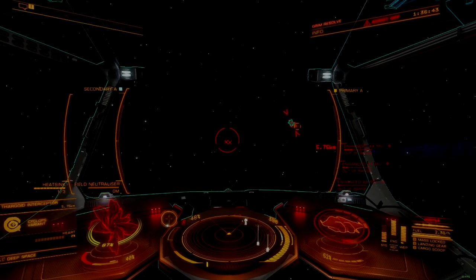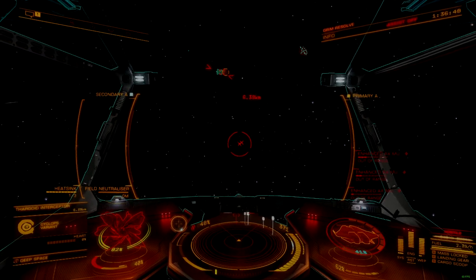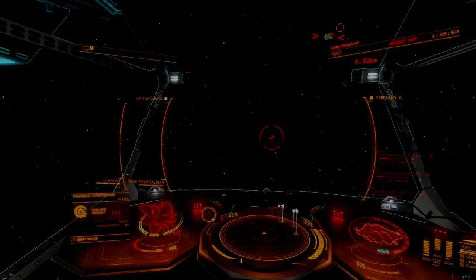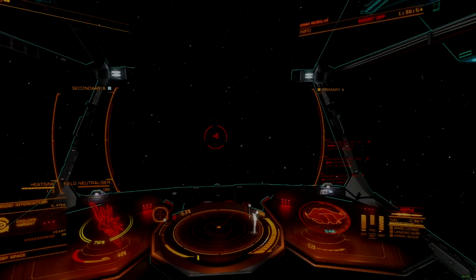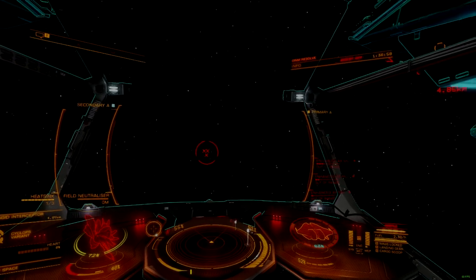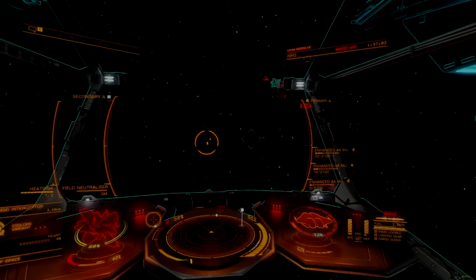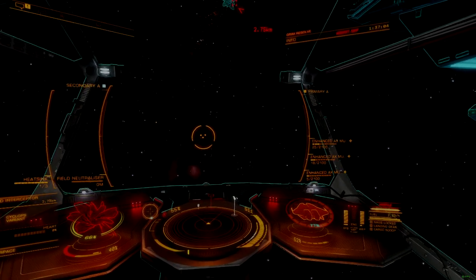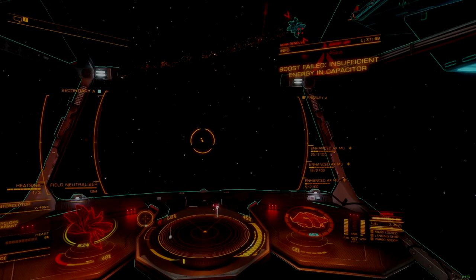The Crate was an obvious starting point for Stabilizer tests, and it feels awesome in surface port defense operations. This build leveraged three AX multi cannons paired with two Guardian shard cannons. While it won't be giving any goids much trouble, this build felt crispy against low and mid-tier interceptors, without putting much stress on the distributor or power plant. As ship builds specialize into this new tech, we'll see a lot more powerful examples of what is possible.